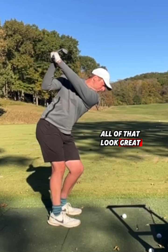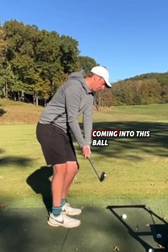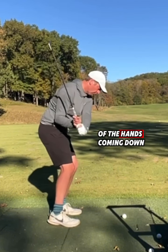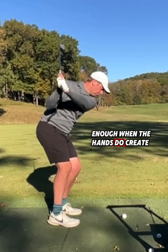For me, backswing alignment and setup alignments all look great — there is no concern on my end with the setup or where the alignments get to at the top of the backswing. All of my concern coming into this ball is purely the speed of the hands coming down way too aggressively downward, not being influenced outward enough when the hands do create that speed.